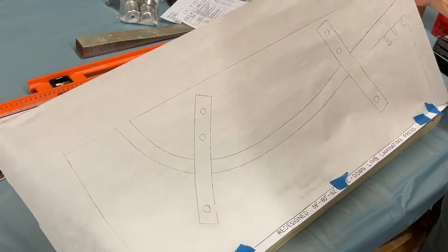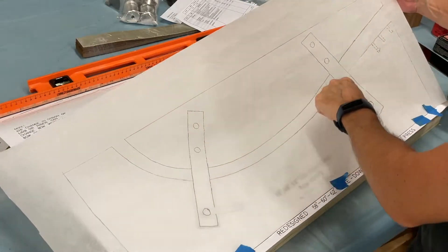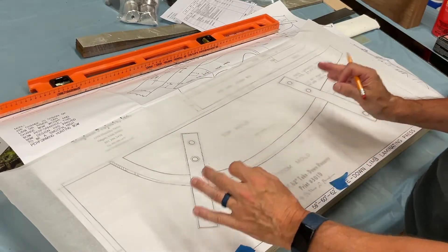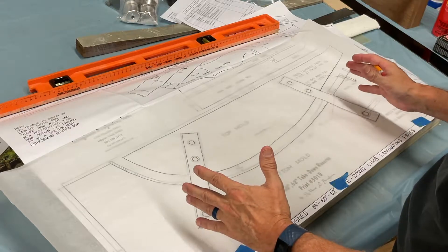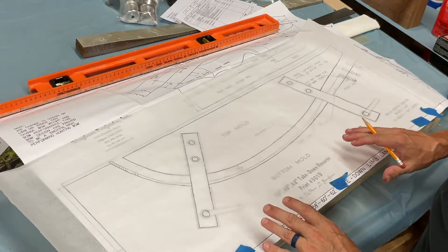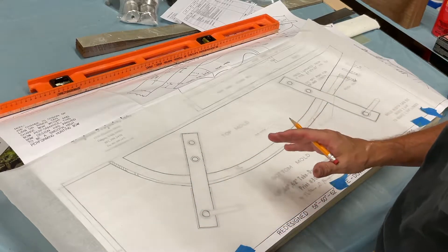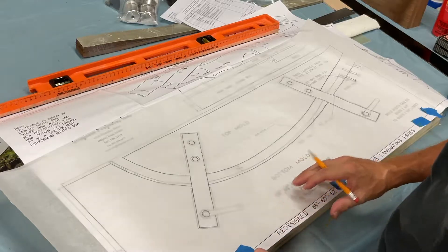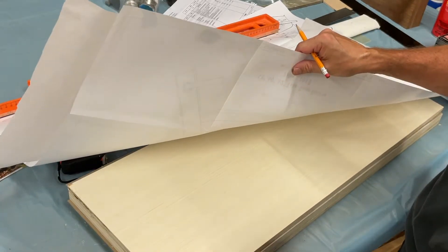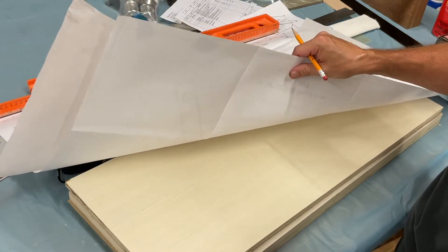Now I can cut this out and use it to lay on the poster board so I get something stronger to trace onto. I'll use that as a guide when I glue up my laminations. I need to know where everything is so I know where I can put all my screws. I've got the boards laid out — a three-quarter inch and a half inch.